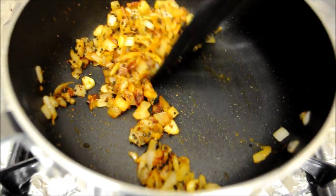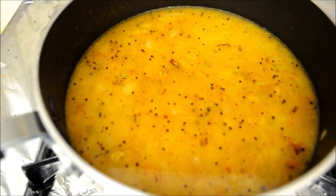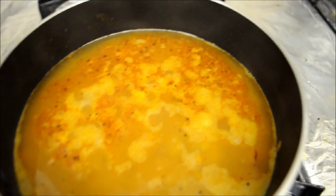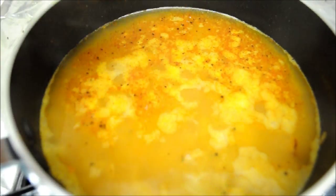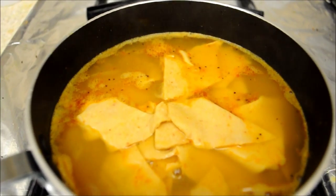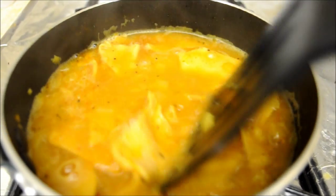Then add the pressure cooked tuar dal in the pan. If the dal is thick, add some water to it. Once it comes to a boil, add salt and sugar according to taste. Then add the diamond shaped wheat cuttings in the pan one by one. Give a quick stir and let it boil for another 10 to 12 minutes.